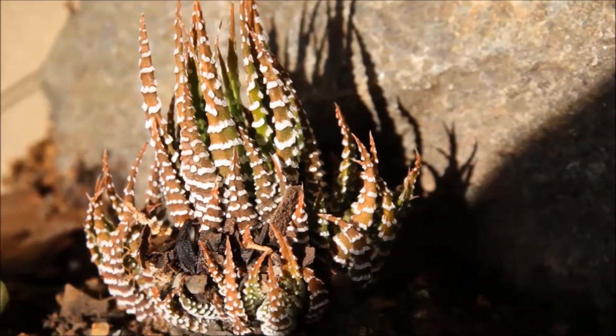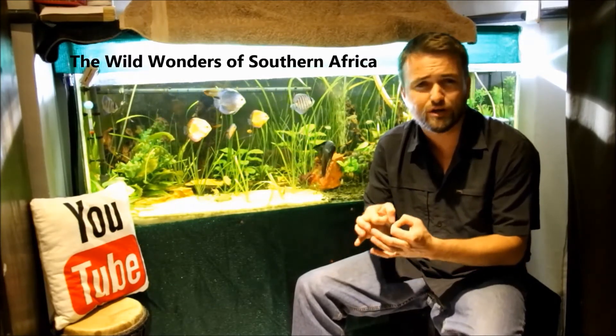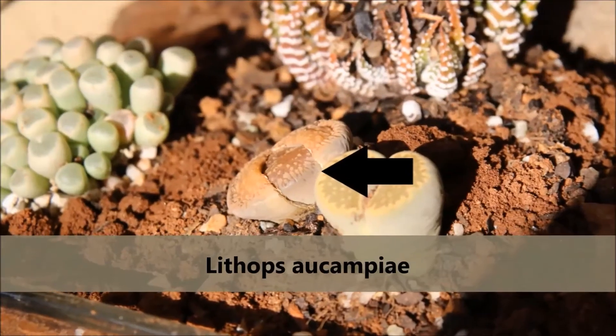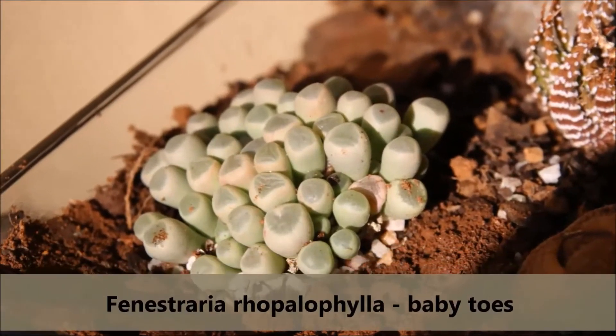The four different species I'm going to talk about are all from South Africa and Namibia — more arid areas. The first species is Haworthia attenuata, also known as Zebra Haworthia. I also have two small Lithops species: Lithops aucampiae and Lithops salicola. The fourth species is Fenestraria rhopalophylla, also known as Baby Toes. Those are the four species for today's terrarium — it's quite small, so I don't want to fill it with more species than that.